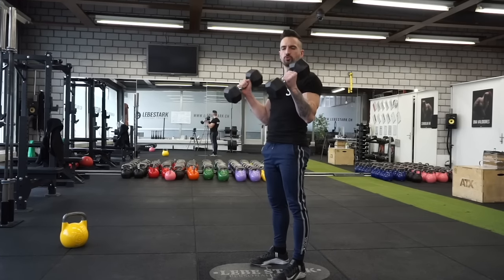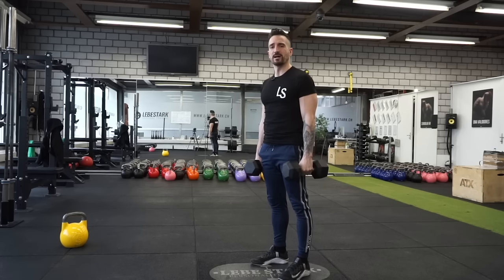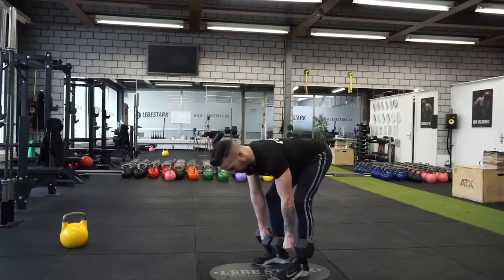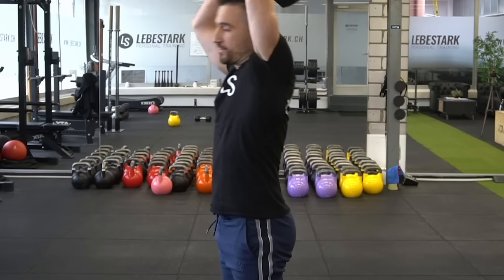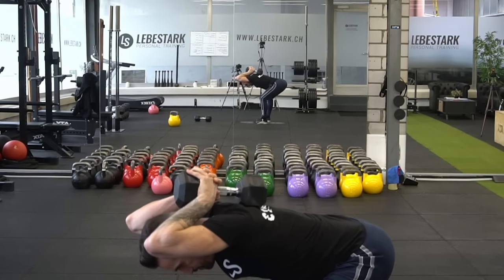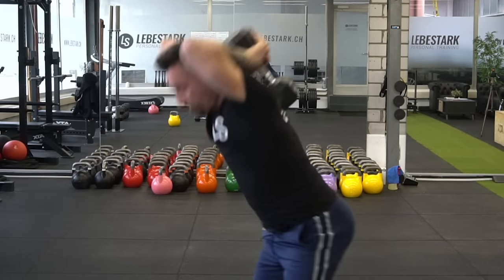But what if you only have two dumbbells, no kettlebell, and you want to engage in a solid hip hinge movement pattern? Here's exercise number one: the hang deadlift. The good morning, by the way, is such an overlooked exercise that I have to dedicate a video to it in the near future.